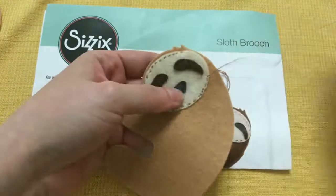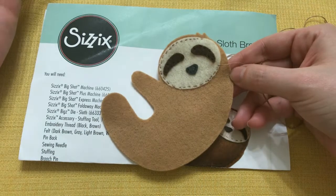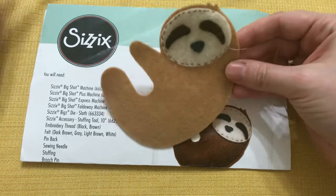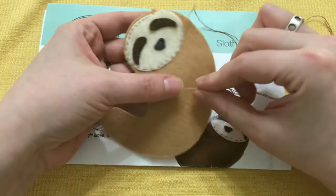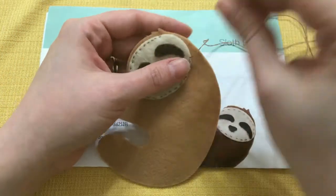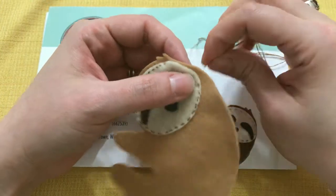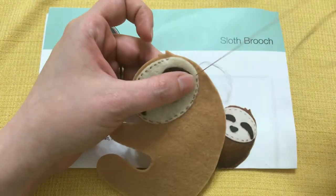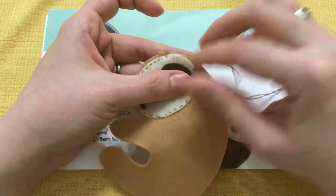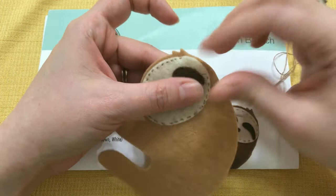This is just a cute little project and something neat that the Sizzix people showed me at my Creativation trip — I wanted to share it with you. If you're looking for something fun and neat, check this out. If you want to see other crafty stuff including crochet and knitting, make sure to subscribe to my YouTube channel, like me on Facebook, or check out my blog at thelindsaylife.com. Have a good afternoon!